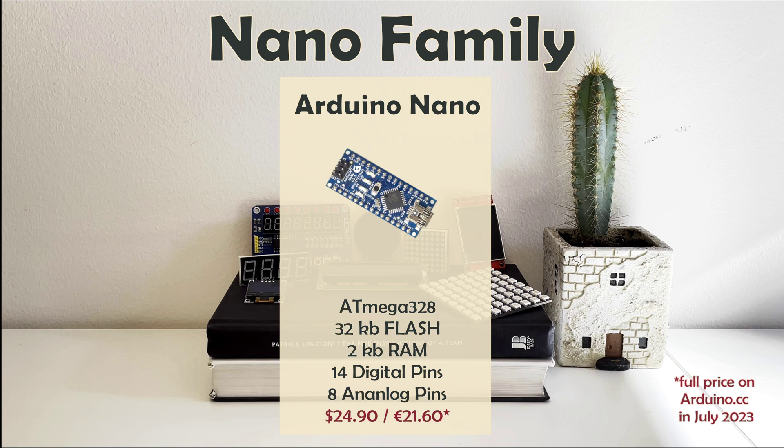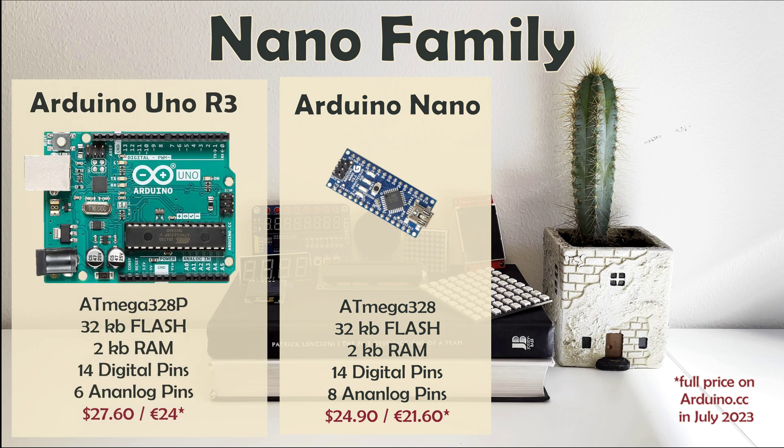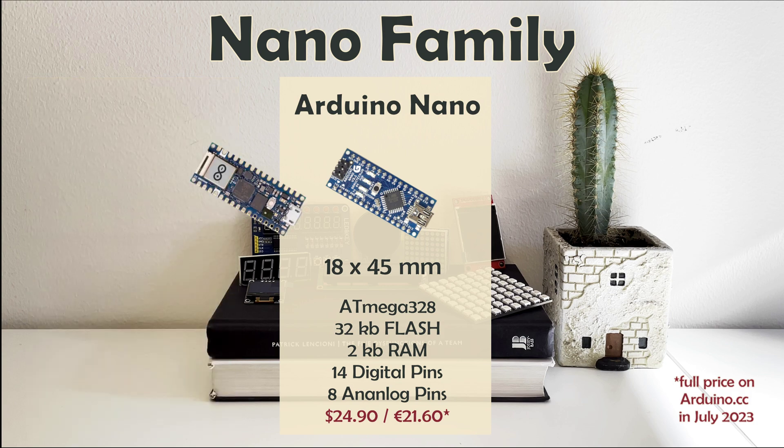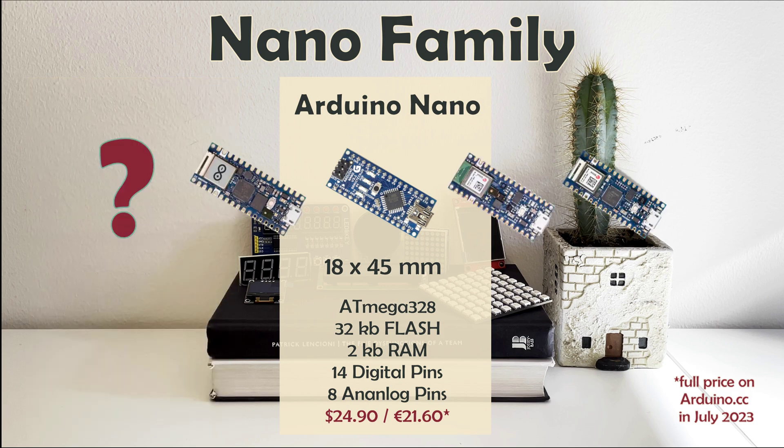Arduino Nano acts as a base model for the second Arduino board family, the Nano family, just like Arduino Uno R3 in the Classic division. Nano looks almost identical to Arduino Micro, also coming in a small form factor, just a few millimeters shorter than Micro. It sports a slightly different microcontroller, different pinout, and offers way more versions, which also look extremely similar.